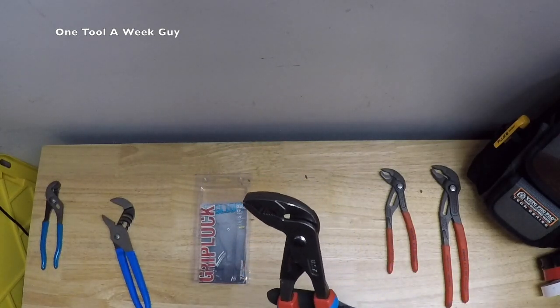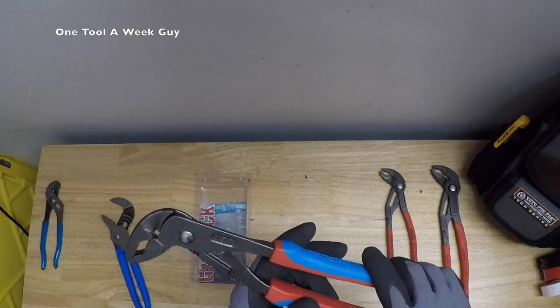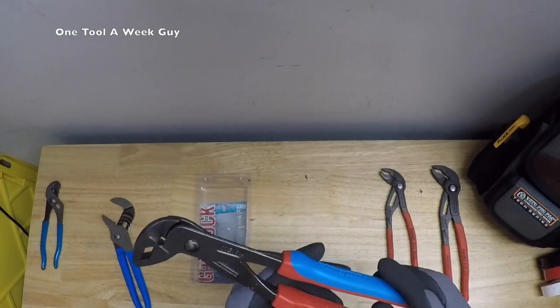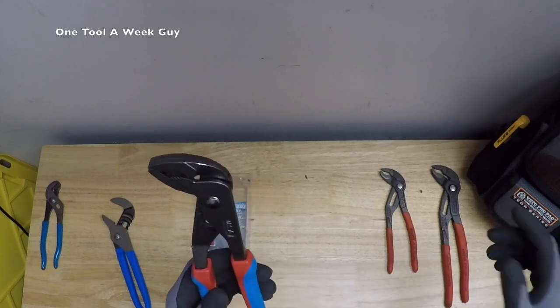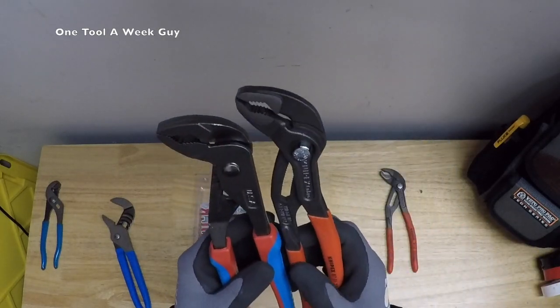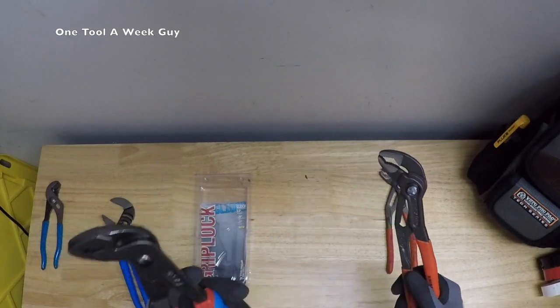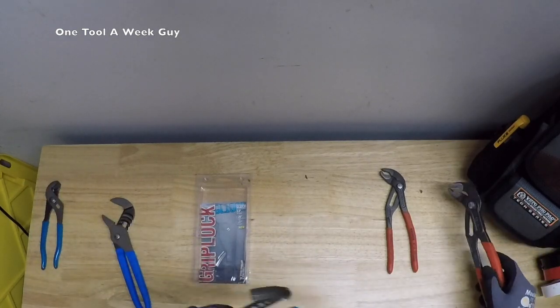They're made in the USA, and on Amazon you're going to be able to find the Cold Blue GL-10s for $18.34. I was not able to find them at Home Depot, but they are compatible and I do like them. As far as weight, the Knipex still feels a little lighter, but the Channel Locks are going to be durable.